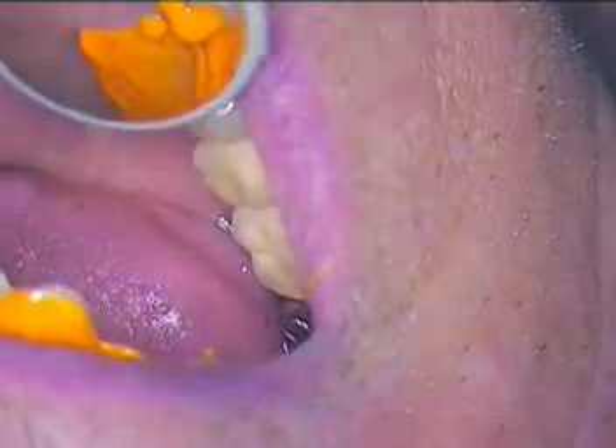Now I'm going to go ahead and seat the tray. We got lots of room. We want to try to capture a little bit of that midline, and that's it. So we're going to hold that. There we go. Luigi, we got a six minute timer set, so we're looking good.